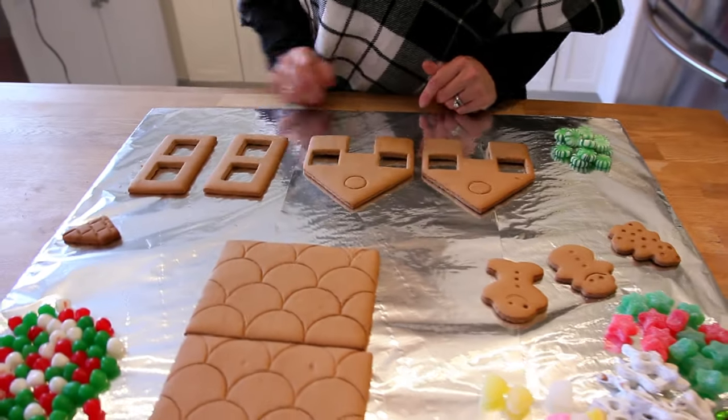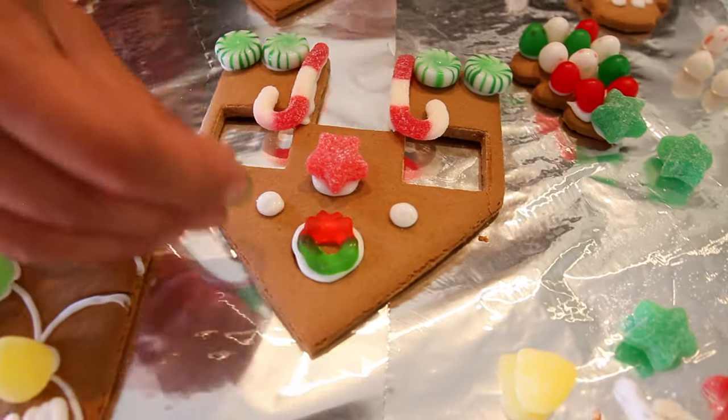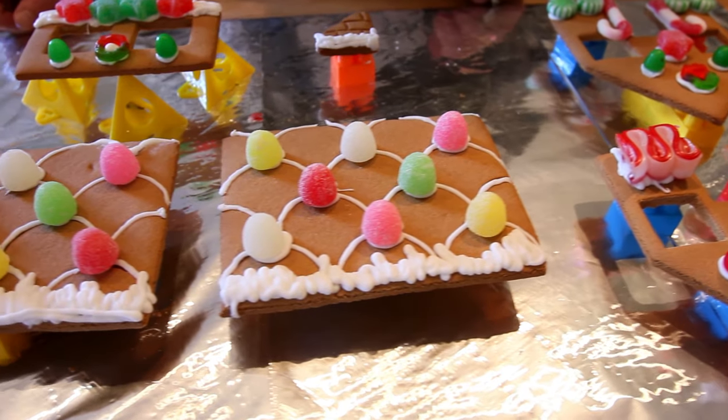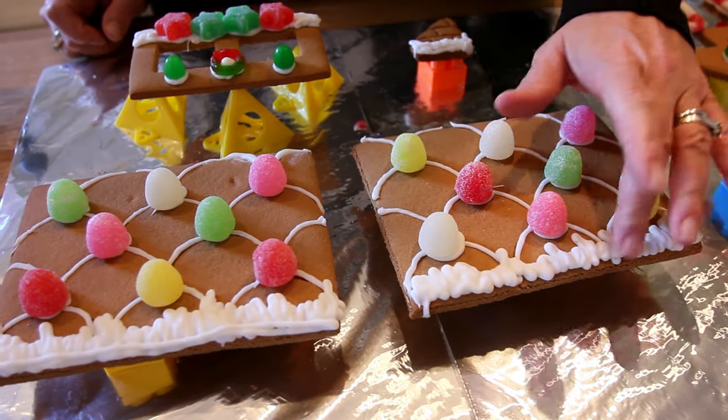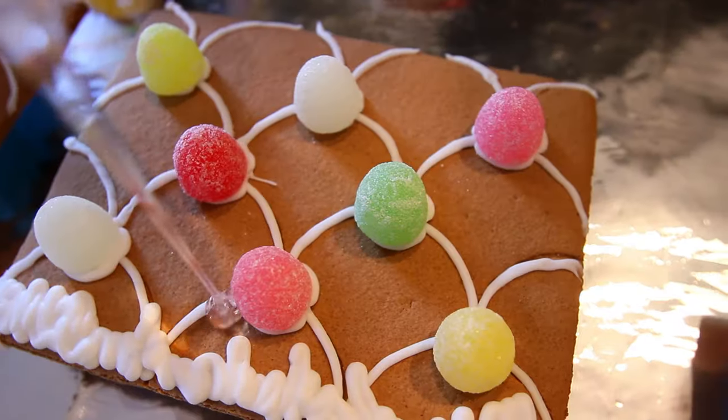Everything is cut out and ready to decorate. I can't have all the fun so I'm going to call over a friend so we can both decorate at the same time and get this done a lot quicker. I do like gingerbread, I just don't like to bake. We finished decorating and our royal icing is hard to the touch, so we are going to go and put Art Resin on our gingerbread house.